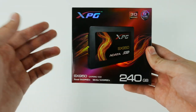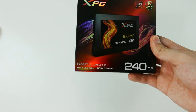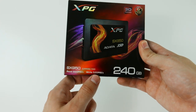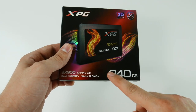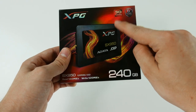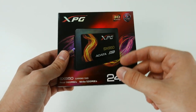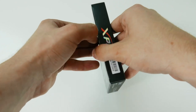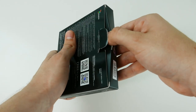Hi there everyone, today we are unboxing the Adata XPG SX950 SSD. It offers read speeds of up to 560MBps and write speeds of up to 520MBps. We have the 240GB version, which comes with 6 years of warranty and it uses the 3D NAND technology. The latter means that you get more capacity in less physical space, which is quite remarkable. Let's open this up now and check what's on the inside.